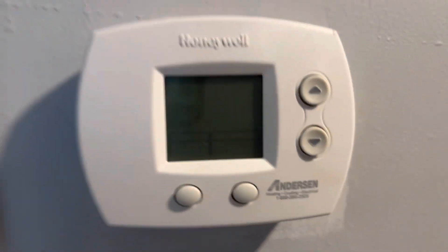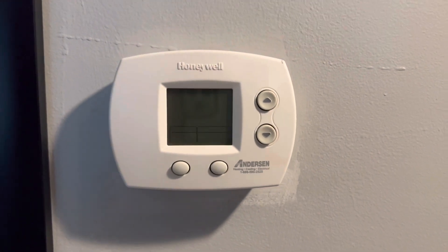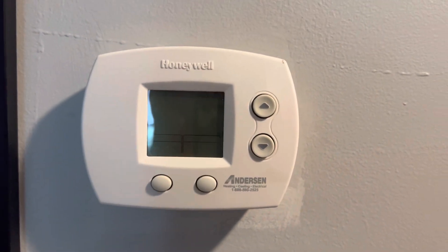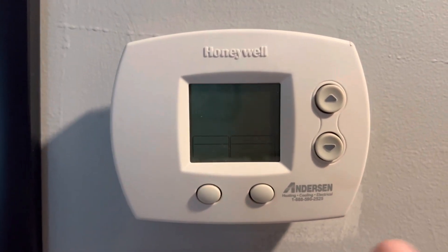We are dealing with no power right now — that's going to keep us as safe as possible. Turn off the power, folks.